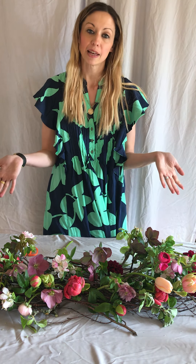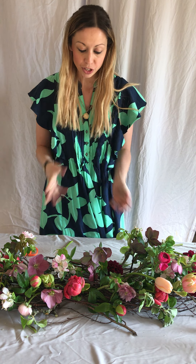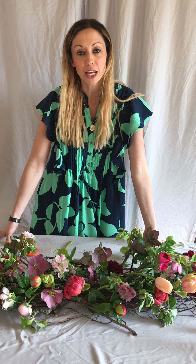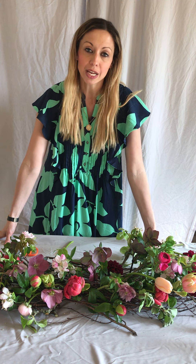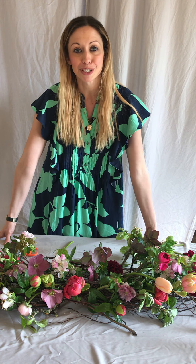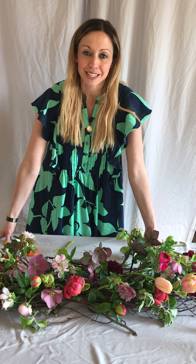So I'm going to leave it there, but there you have it — there is my foam-free table runner. If you're interested in knowing about how to continue styling your table, do check out the other tutorial on our website all about table styling. Thank you so much for joining me, and I hope this has given you some good ideas to try at home. Thank you.